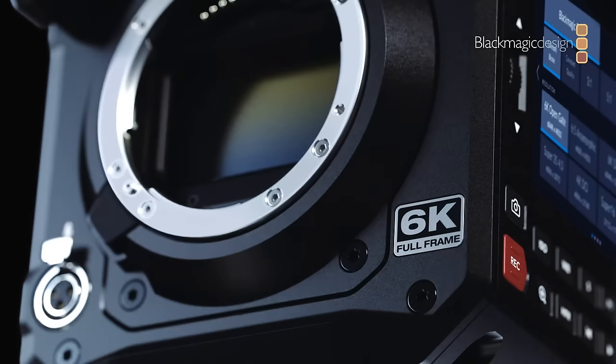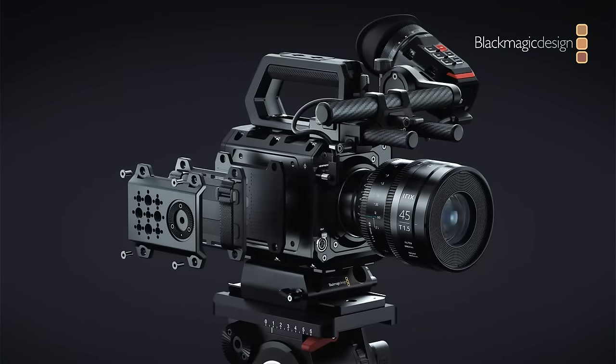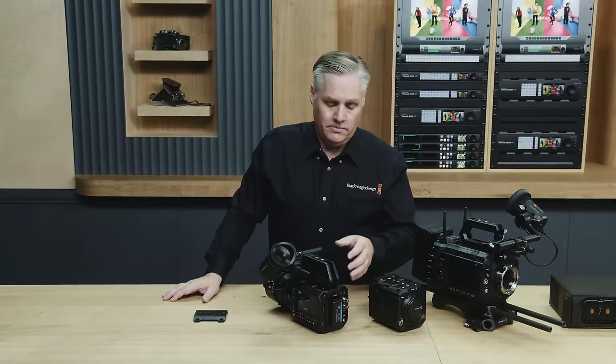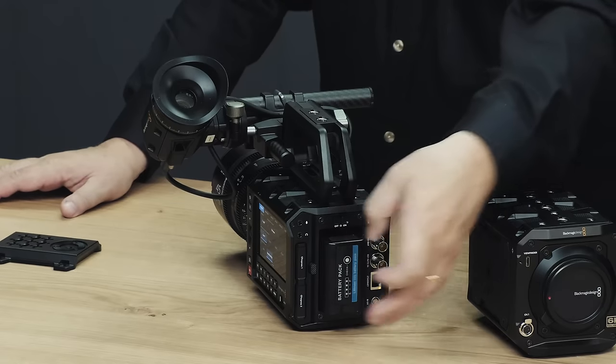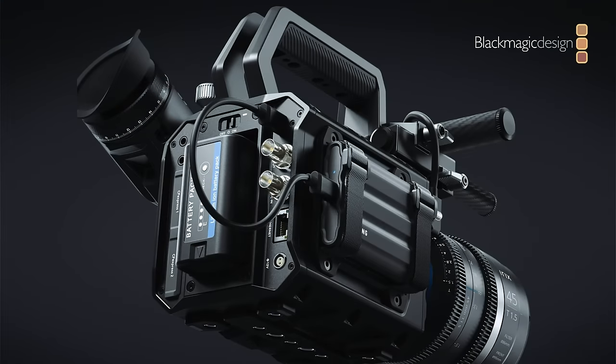It also features Blackmagic's class-leading operating system, all the glory of their color science, built-in live streaming, a four-inch touchscreen LCD on the side with controls, better mounting options, a more durable lightweight aluminum chassis, BPU-style batteries for extremely long run times, and I have no doubt someone will design a V-mount adapter for it. There's more I/O with SDI, HDMI, Bluetooth, analog inputs with 48-volt phantom power, camera-to-cloud, and a free copy of DaVinci Resolve Studio.